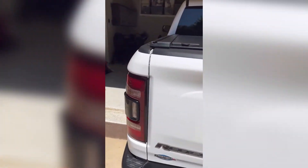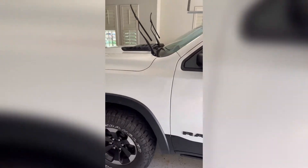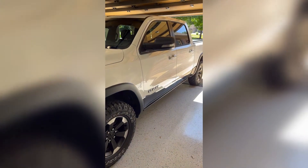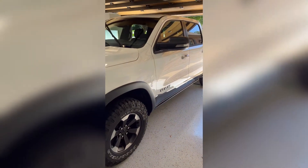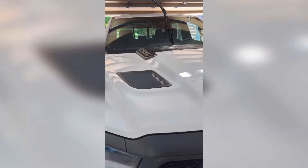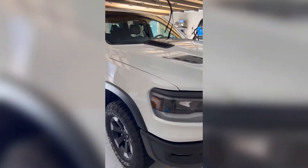So we got everything ready to be coated. We did a deep hand wash, clay bar, iron removal, and we polished it — we paint corrected the whole truck. And we applied the paint prep to remove all silicones and any old waxes that this thing might have. So I'm about to start applying the coating.